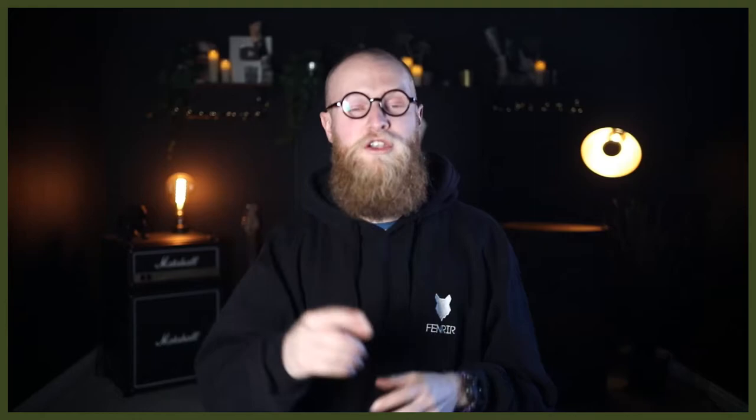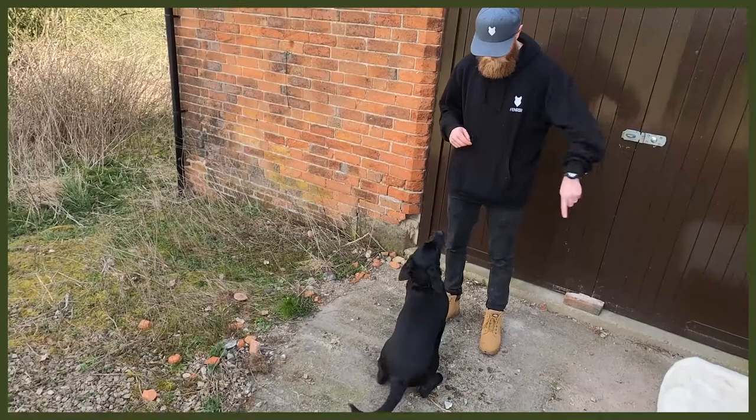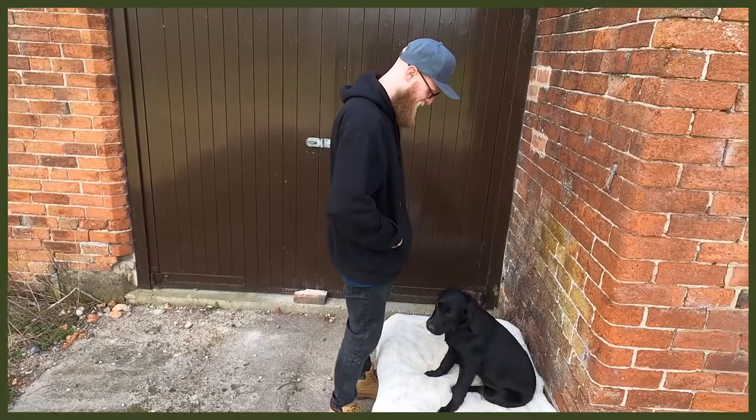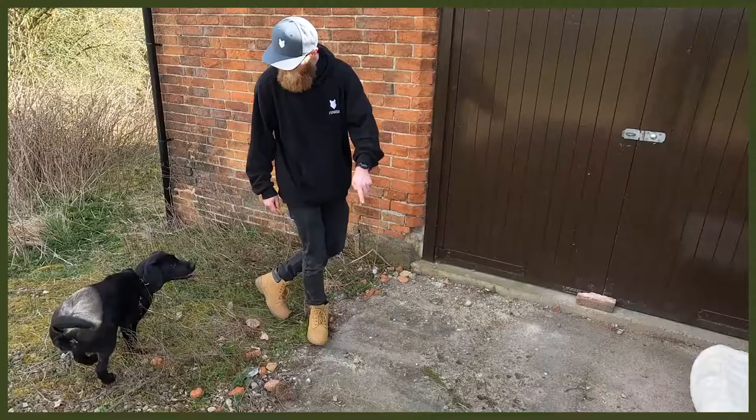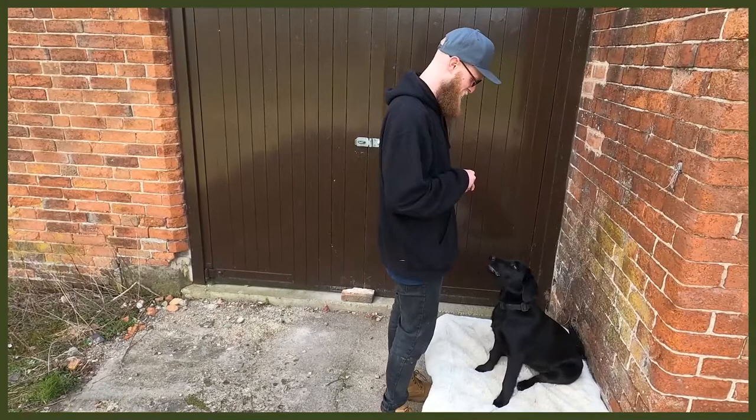Starting with number one: obedience. This is super good because you may not be actively working them physically, but you are working their mental. You can do loads of different things — sits, downs, place, rollover — and learning new tricks is really good too. It will push them hard with mental stimulation, tire them out so they can have a long rest, and help stop any problem behaviour you might be struggling with.